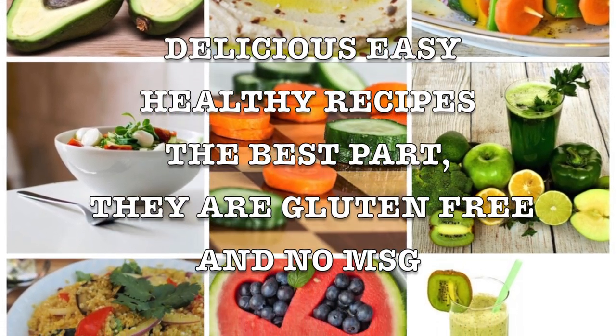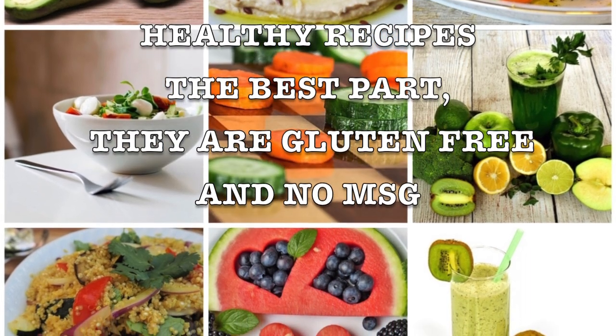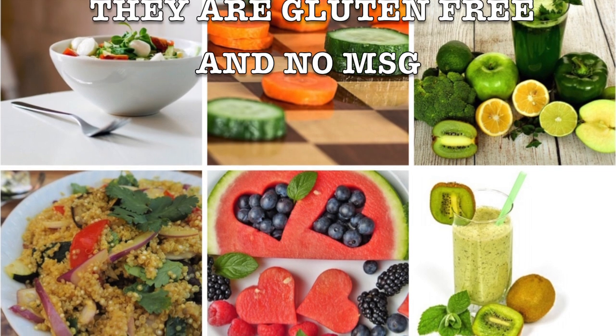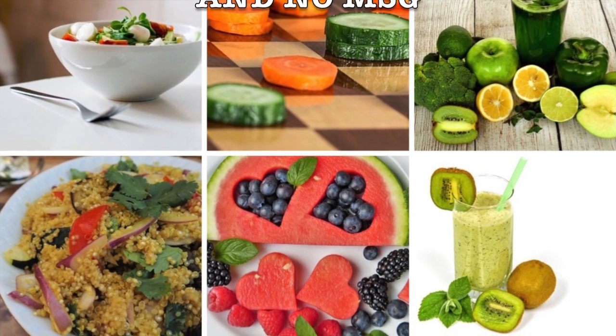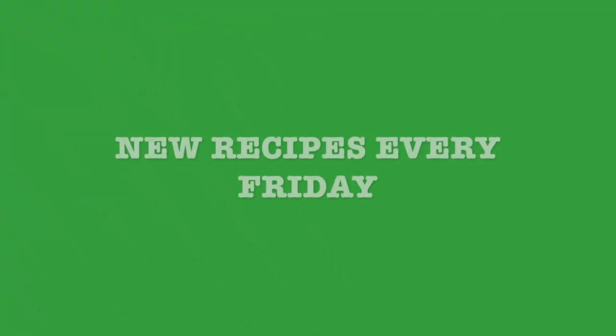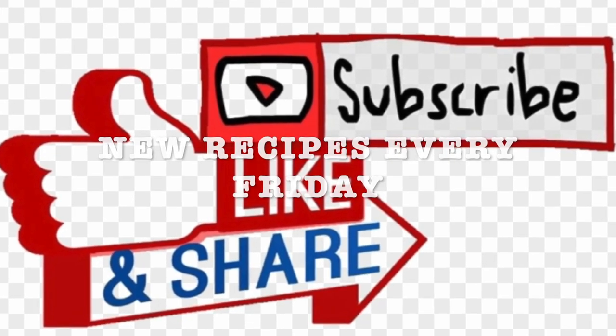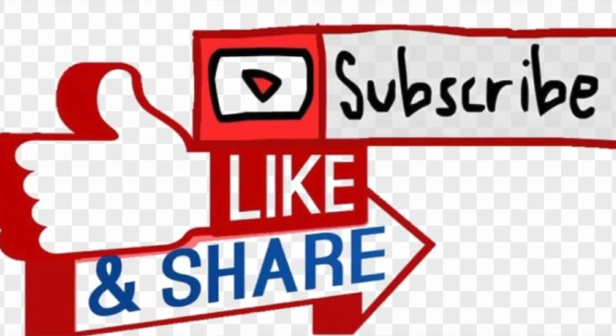They're gluten-free and no MSG. This is the key to a healthy, happy lifestyle. Don't forget to exercise and drink water. I will be sharing new recipes every Friday and I invite you to like, subscribe, and share with your friends and family. Stay tuned!